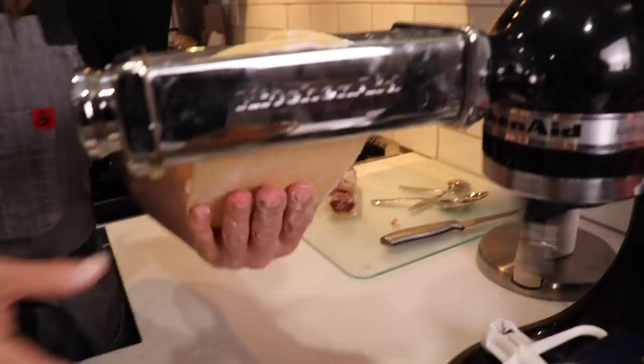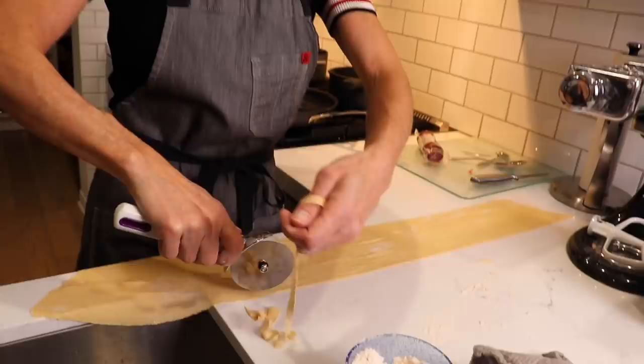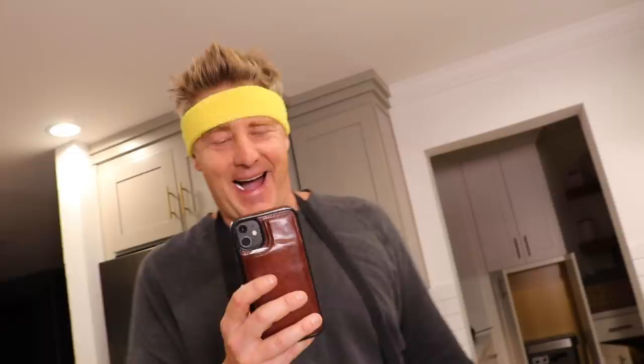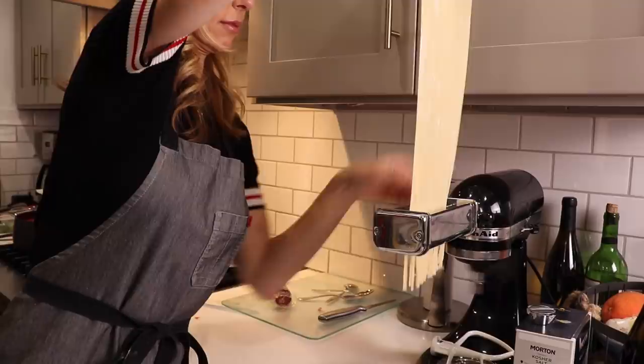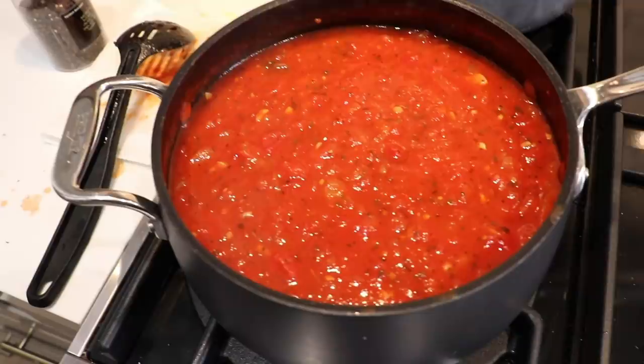We have all these frayed edges — we're just going to get rid of them so it's perfect. We send it to the other side — wow, look at this! How'd it do that? Then you have to toss it with flour right now or else it'll stick together. It's pretty simple, right? That's crazy. Did you go to cooking school? I did, in New York City. Institute of Culinary Education.